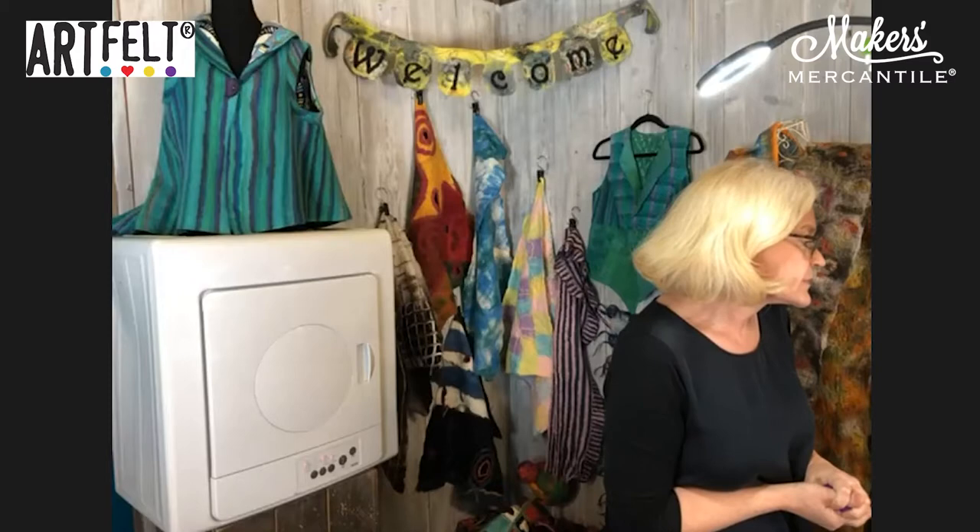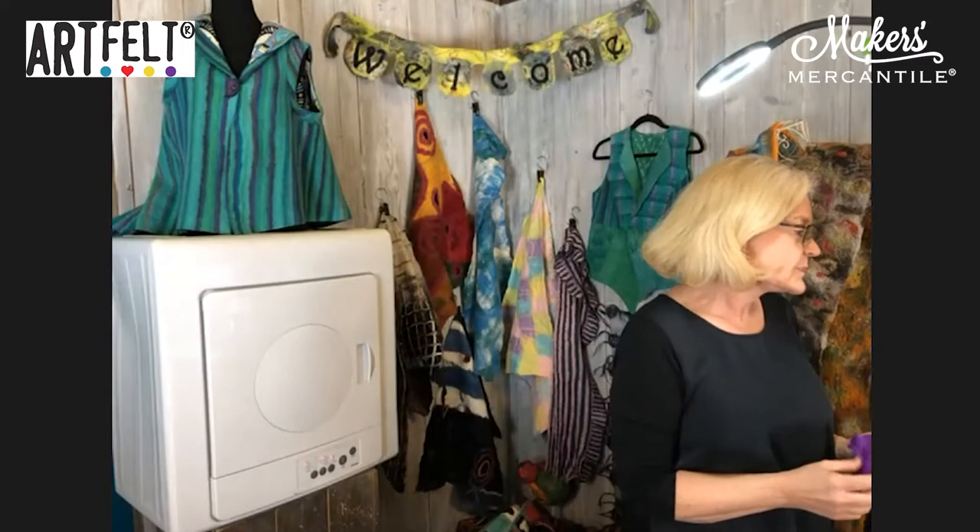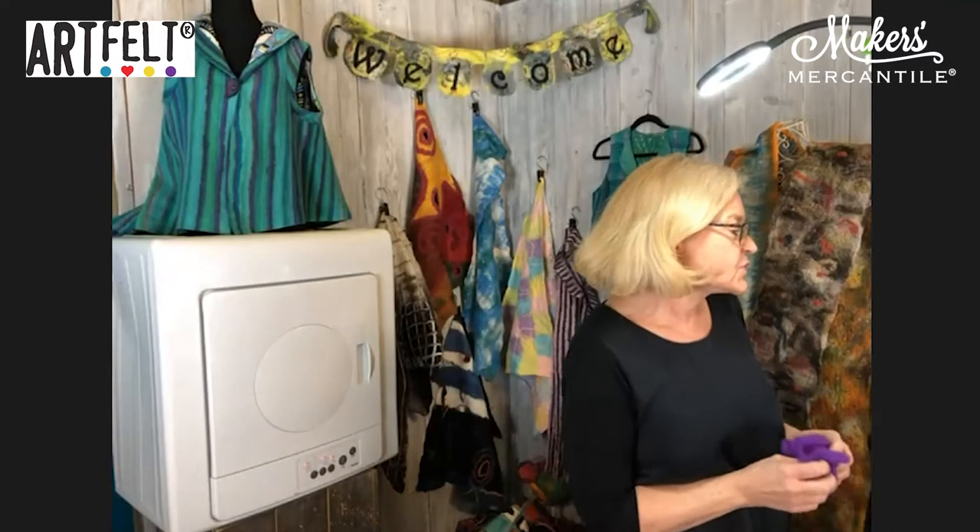You can choose more than one option — the only one that should be singular is 'I've never done this before.' We have 22 participants plus me and Karin. This time we have a lot more wet felters than our last class, and more people have fulled by accident, which is quite a common thing. Only two people have never felted before, so I won't go into too much detail on the basics.